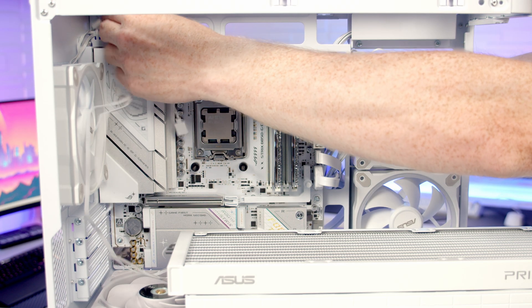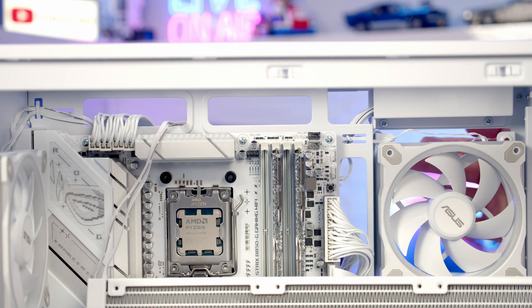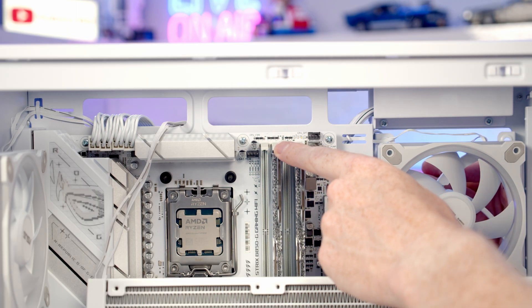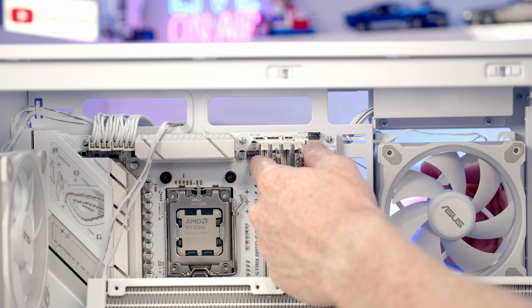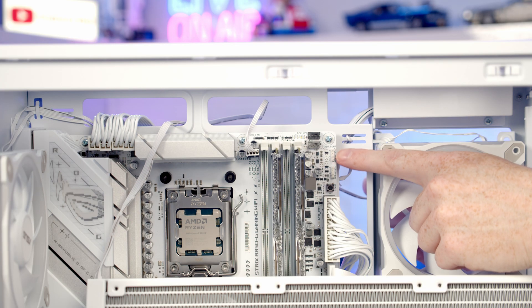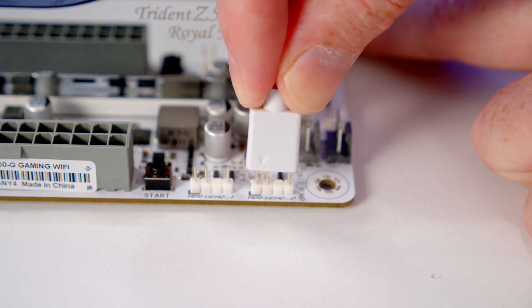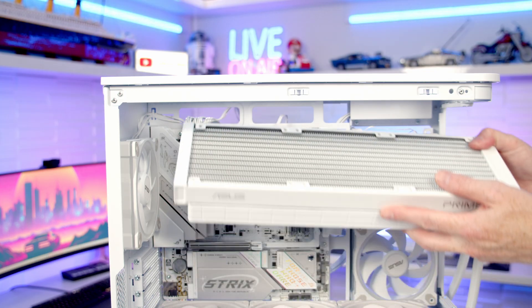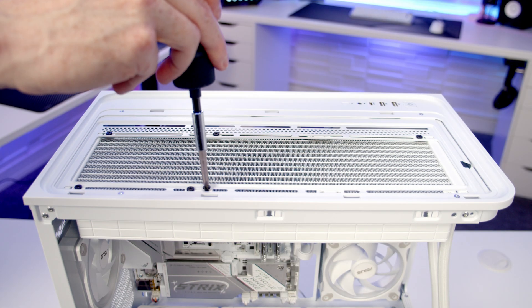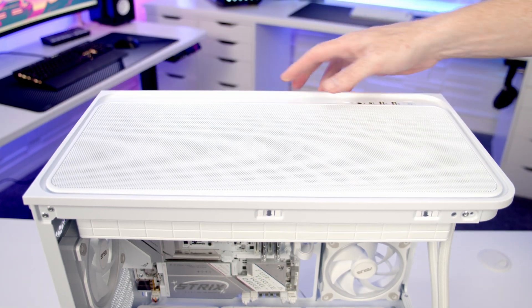Just before setting our radiator into the case, pass the fan cables up and through to the back. I'm going to plug the fan cables in before putting the radiator up at the top, as it's much easier to see the headers without the radiator in place. Our CPU fan header is here, so bring the PWM cable back through and get it plugged in. We've got two ARGB headers on the side of the motherboard, so bring the ARGB cable through and plug it into one. Then lift the radiator up into place at the top of the case and secure it with the short radiator screws that come with the AIO. At this stage we can replace our case's top panel.